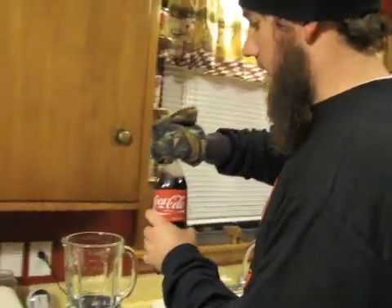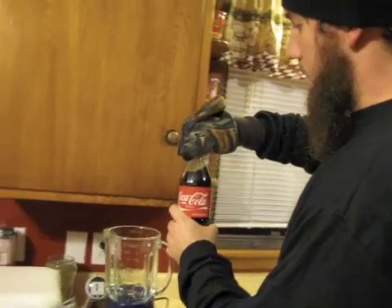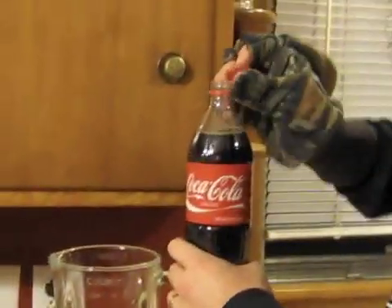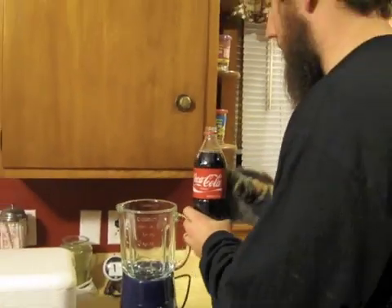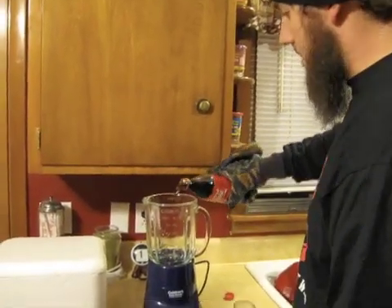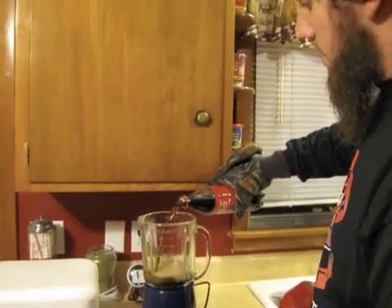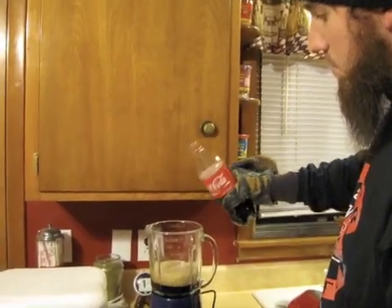It will go directly into the blender. This is the first time doing this, so we really have no idea what we're doing. We're just going to try it and see what happens. So we'll pour in a little bit of Coke — we'll start small, see how it turns out.